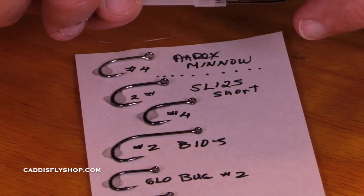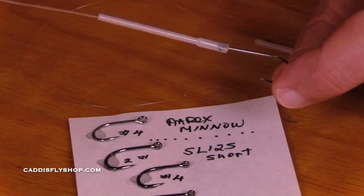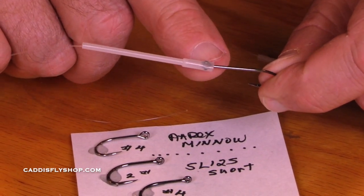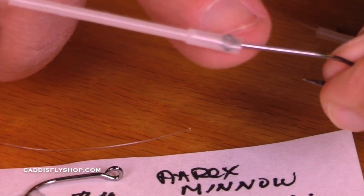Here's another example: a 40-40 tube with a B10S. I would like that hook eye pulled nice and firmly into that 40-40 tube.